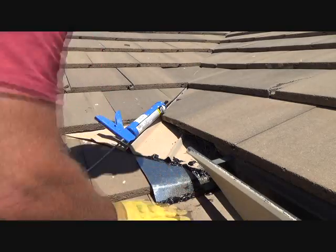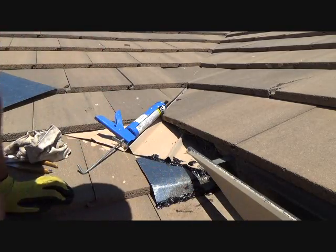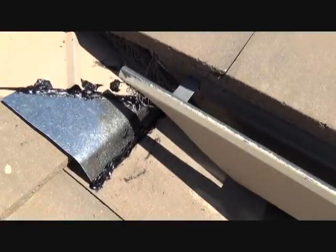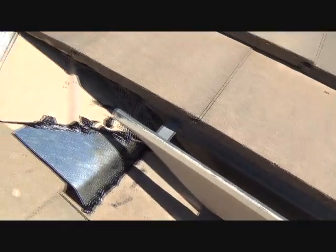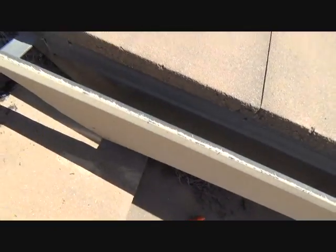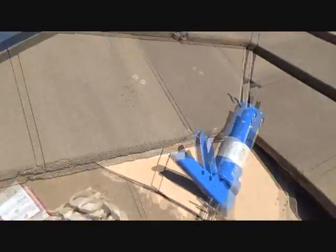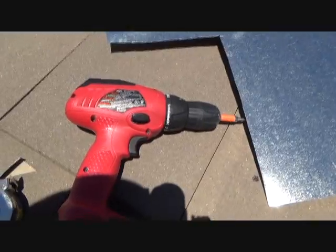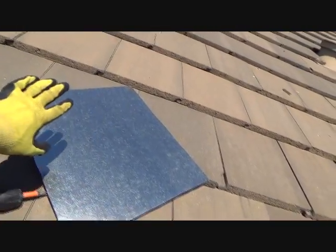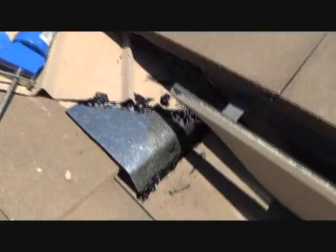I've got to shove some wire up underneath that. I'm thinking that's going to fix it — that's going to fix my leak and the water coming up underneath there. I only used that much of the flashing, ultimately. I can save that. Don't ever throw away your flashing — you can use that for all kinds of things.